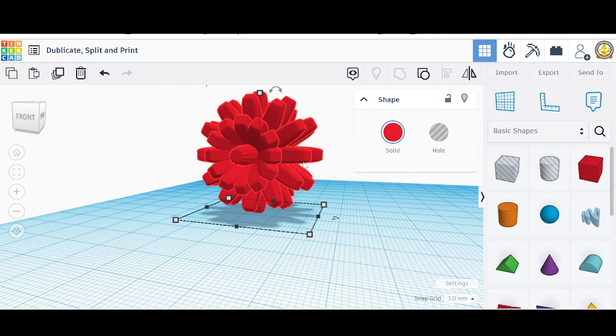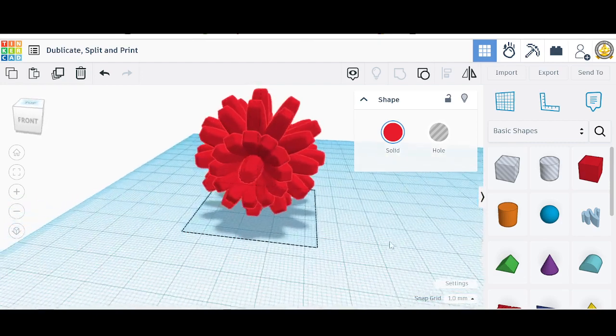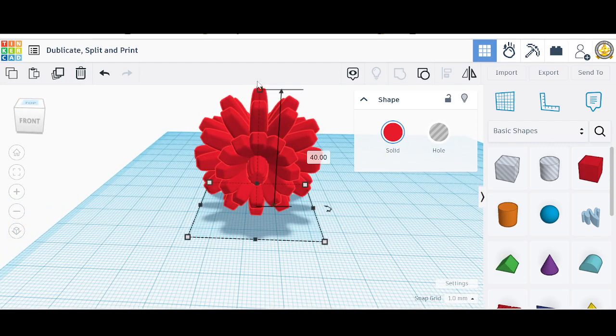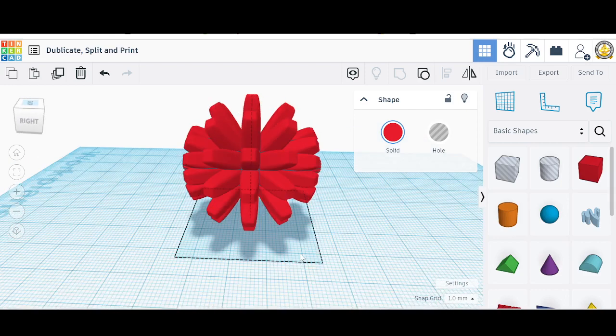This will print very poorly because these pieces will need supports, and you'll have to break up all those supports. So we're going to cut this in half — I think I want to cut it not going this way but maybe going that way.